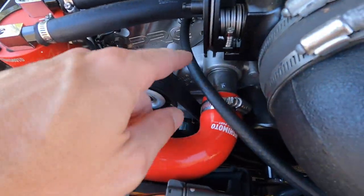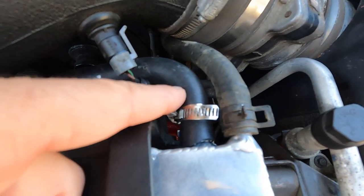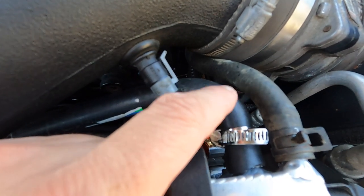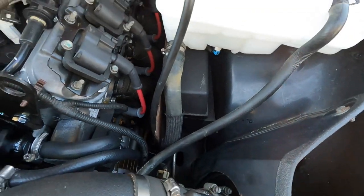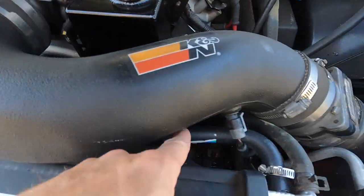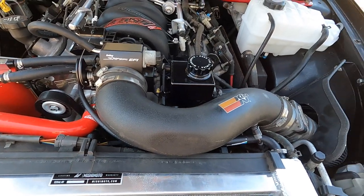Alright guys, I got this little line tied into the crossover tube and just kind of piecemealed it together. I'm not thrilled with it, but when this car goes down in the winter to do the rear and the brakes, I'm going to tear this all apart and make it all nice — because it's kind of just flopping around everywhere. That being said, let's put some coolant in and hope that this is not the weakest link.